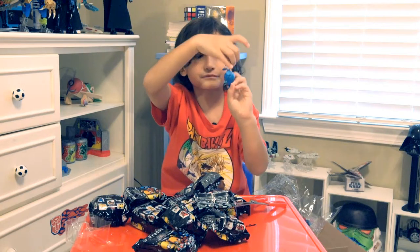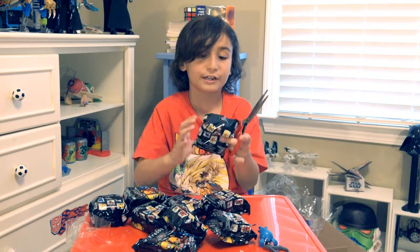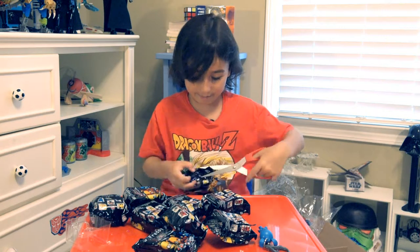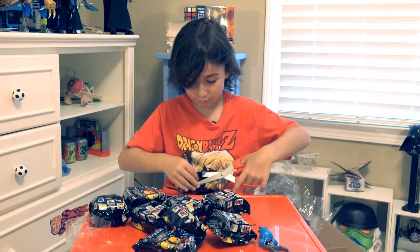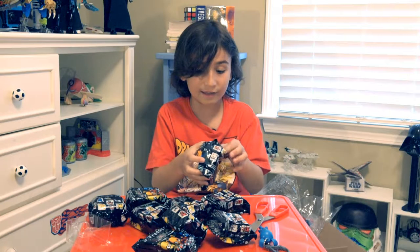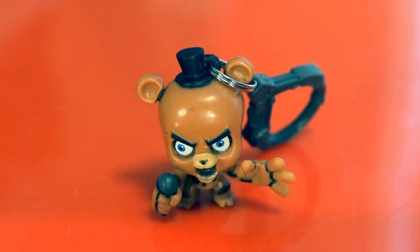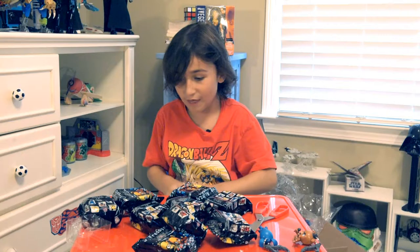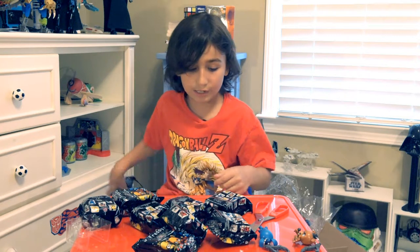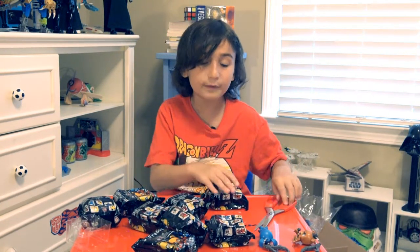Here's Toy Bonnie — here's the front of it, and here's the back. Moving on to the second one, I have no idea who's gonna be in this. It is Freddy! Yes, second one collected, yay! Okay, we have one, two, three, four, five, six, seven, eight — eight more to go.